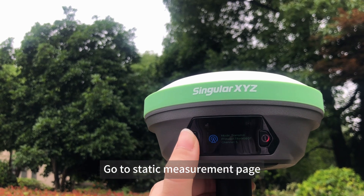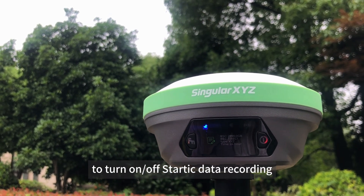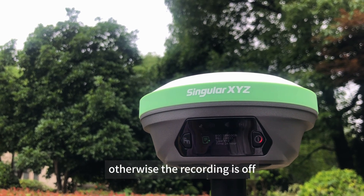Go to the static measurement page and double press the Fn button to turn on or off static data recording. If the icon is green, the recording is on. Otherwise, the recording is off.